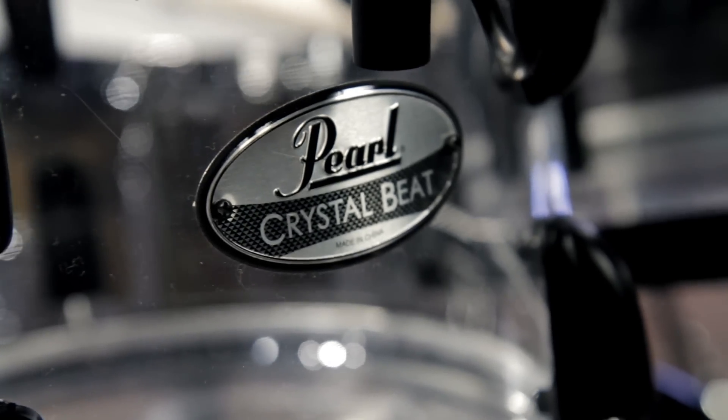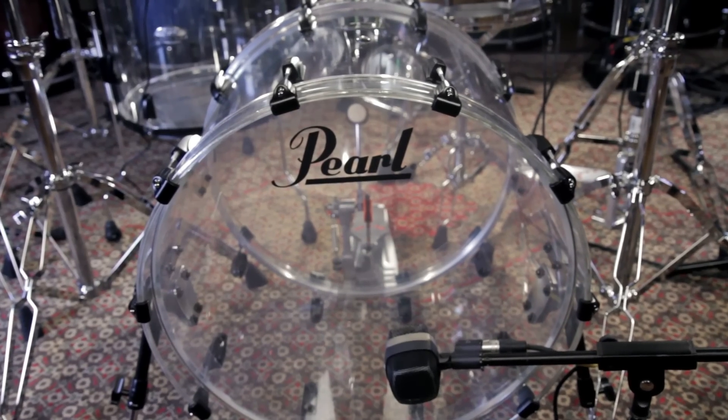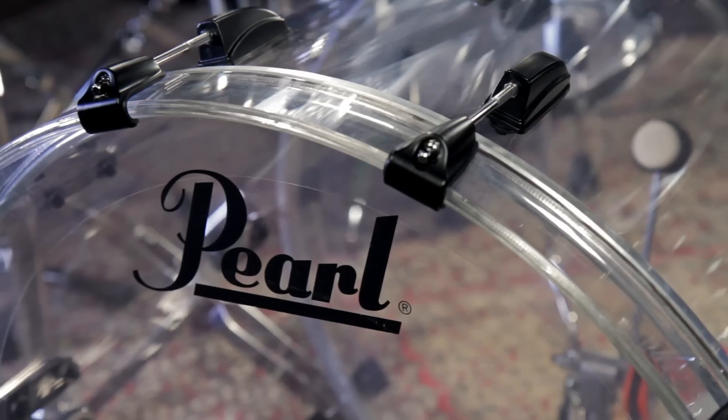Hey everybody, what's up? This is Andrew from Guitar Center. Today we're going to take a look at the Pearl Crystal Beat 4-Piece Ultra Clear Seamless Acrylic Kit.